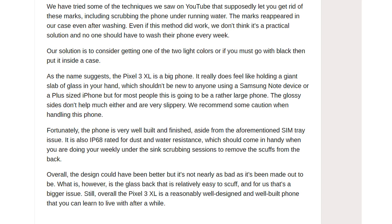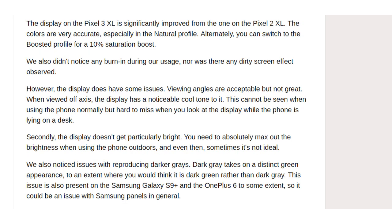Overall, the design could have been better, but it's not nearly as bad as it's been made out to be. What is an issue, however, is the glass back that is relatively easy to scuff, and for us that's a bigger concern. Still, overall the Pixel 3 XL is a reasonably well-designed and well-built phone that you can learn to live with after a while.